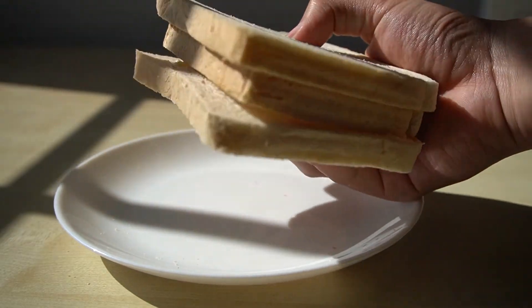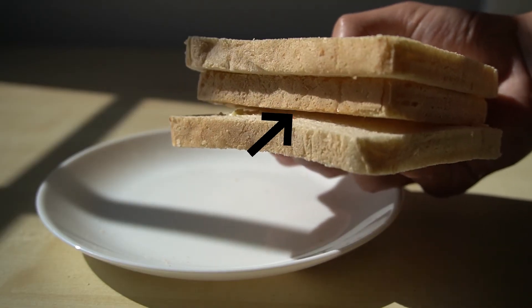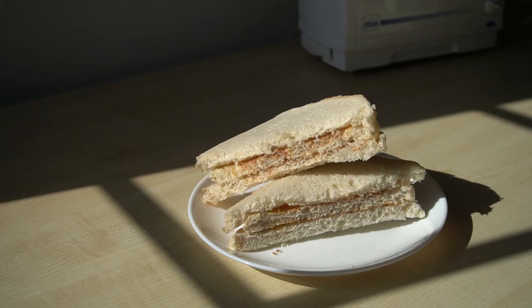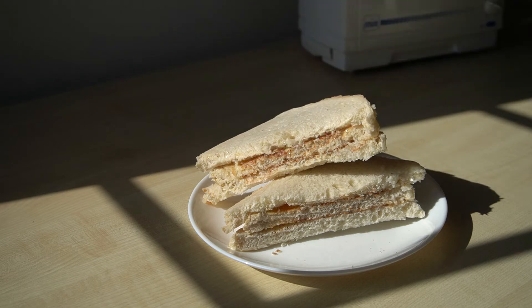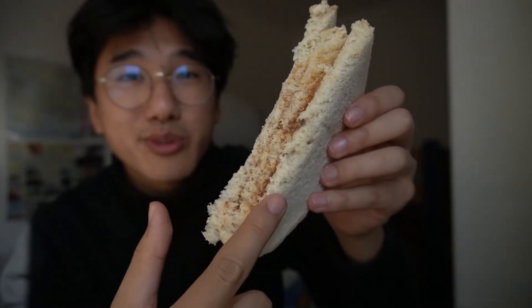This is weird. You can see how much the piece shrank. If you look at it inside, it actually looks like a piece of meat in the middle, like a schnitzel. Bread, bread, bread.